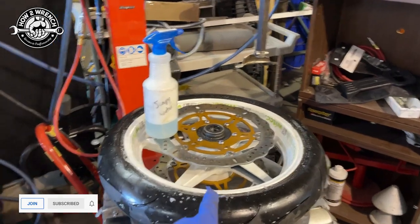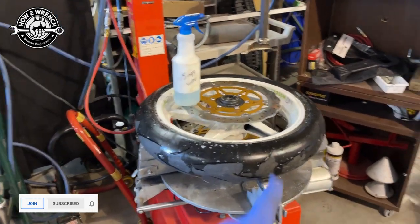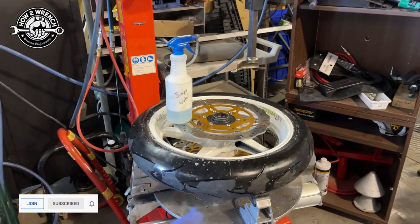In this case, I'm going to show you how we found it. I'm going to show you this crazy all-the-way-around bead leak, and then some final pro tips at the end.